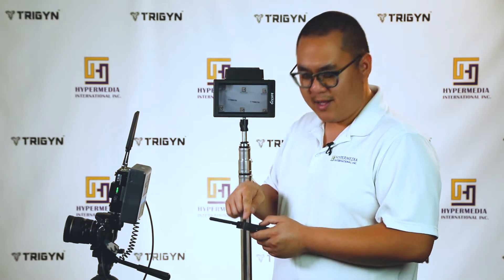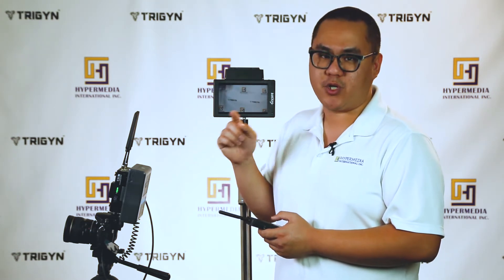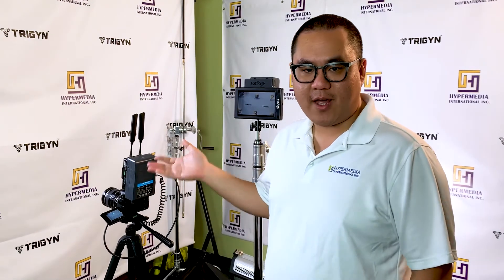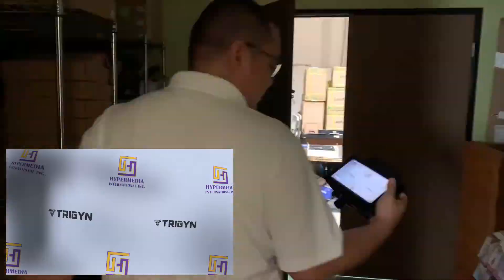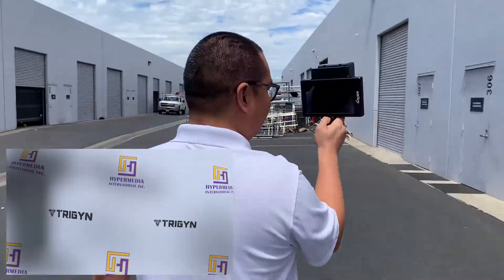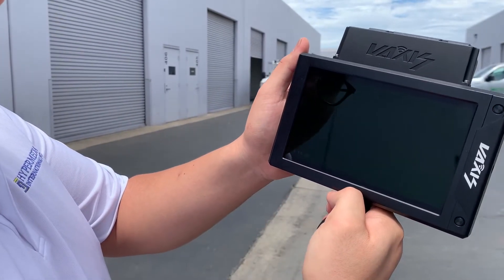We're going to show you how we set the transmitter and receiver up with the best channel according to the scanner, and the worst channel, and then walk the range to show you the difference. The transmitter and receiver are set to the best channel, which is channel 1. We'll take the receiver, take the walk, and see how far it gets us. It played in and just broke off — so that's the range on the best channel.